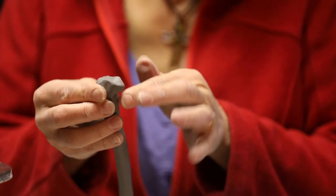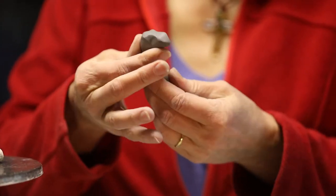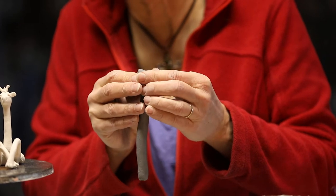Make it even skinnier, and whatever's extra pull that back down into the neck. Oh, it's looking like a camel. Well, I better fix that. Let's do a camel next!